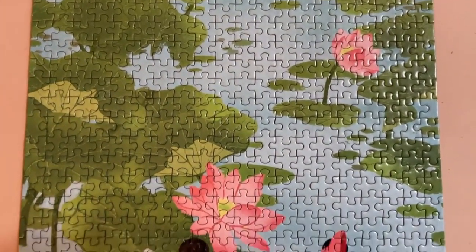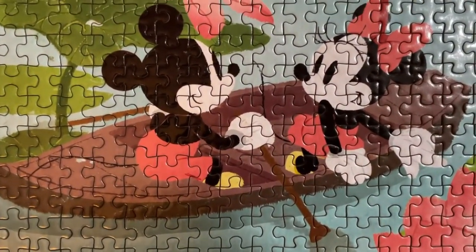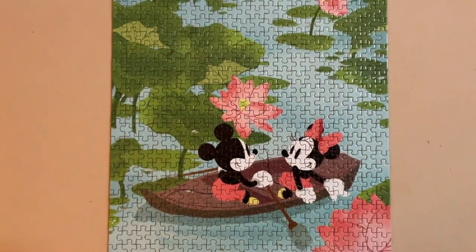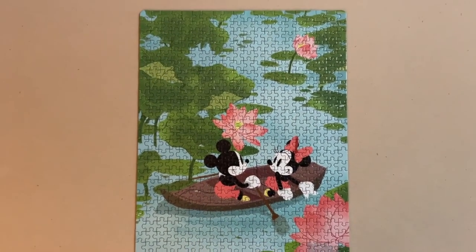We're done here. I'm going to move on to a holiday themed puzzle for the next video, which I'm really excited about. Be sure you're subscribed so you can join in on the puzzle festivities. I'll see you guys in the next one.